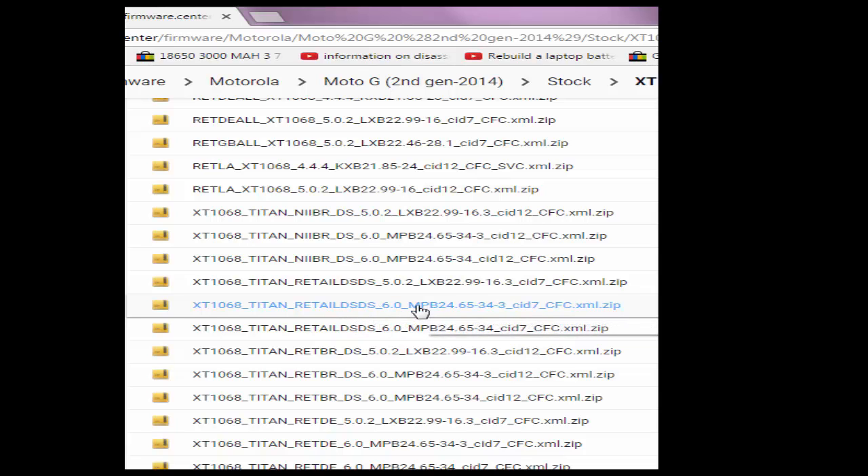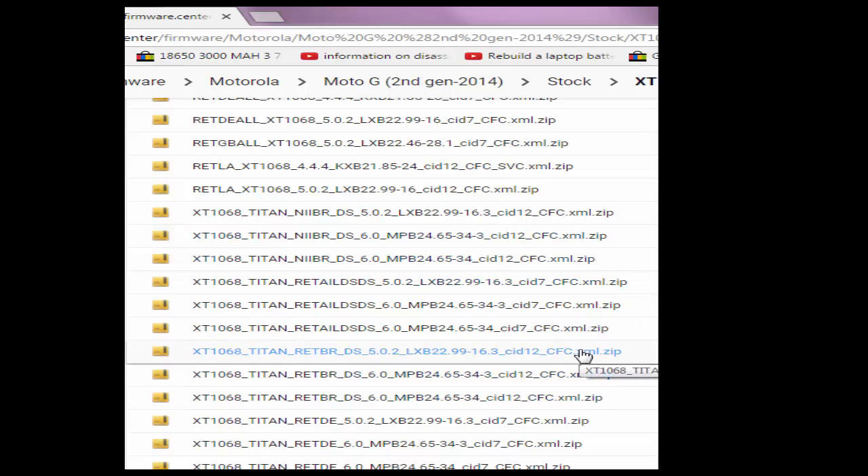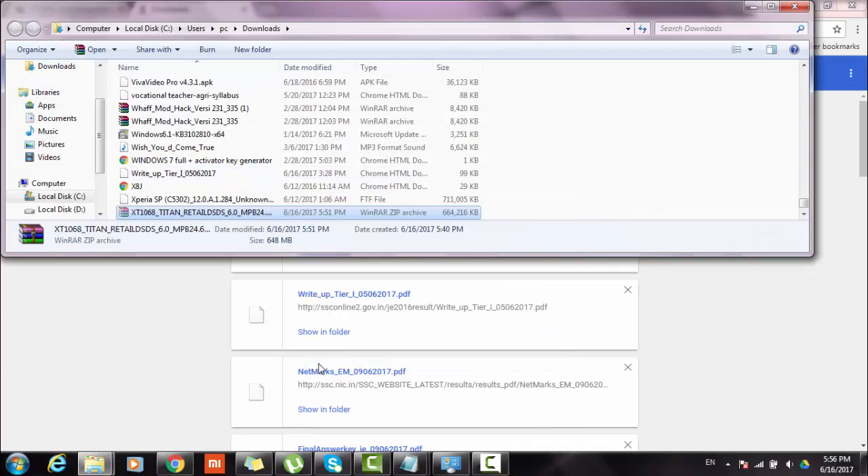Now I will download this version which contains all the above mentioned keywords. I have already downloaded it. I will move it to a convenient location and start using WinRAR.